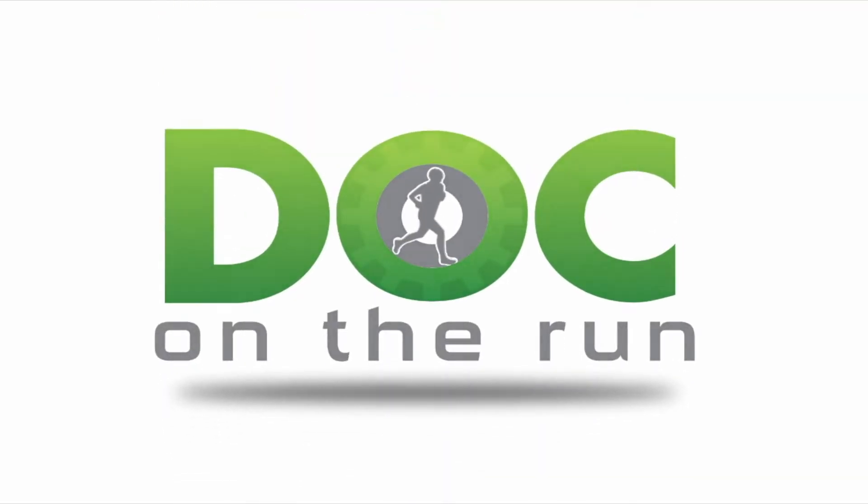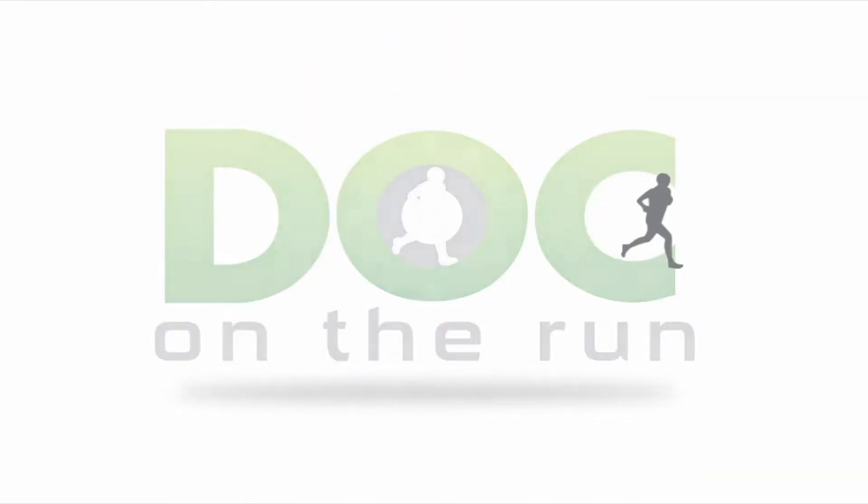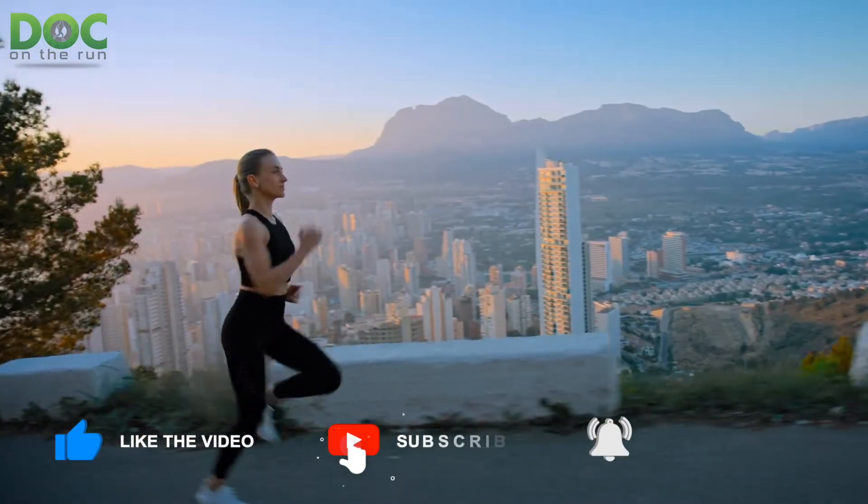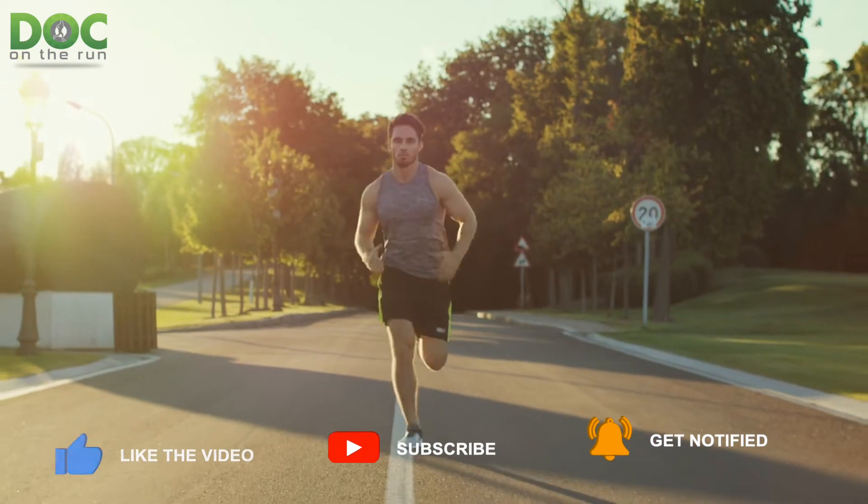Doc on the Run — we help injured runners run. What is a grade 5 metatarsal stress fracture? That's what we're talking about today on the Doc on the Run podcast.